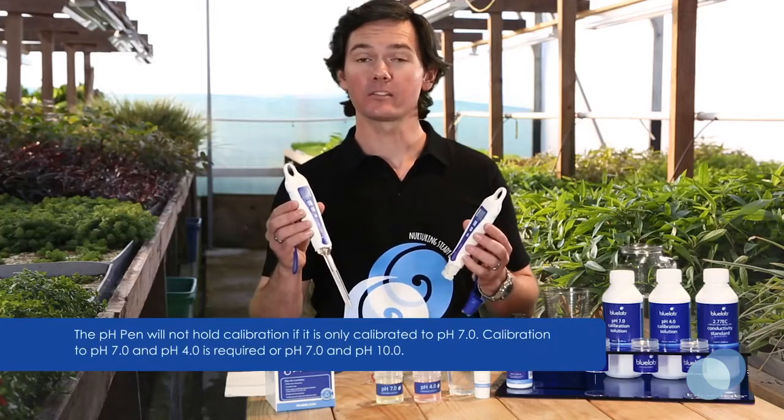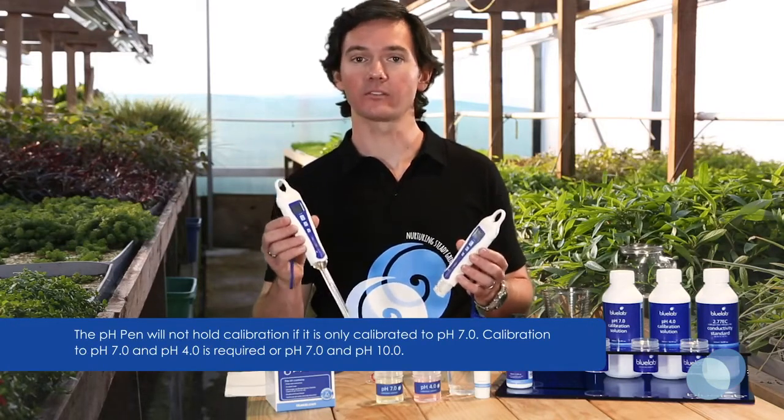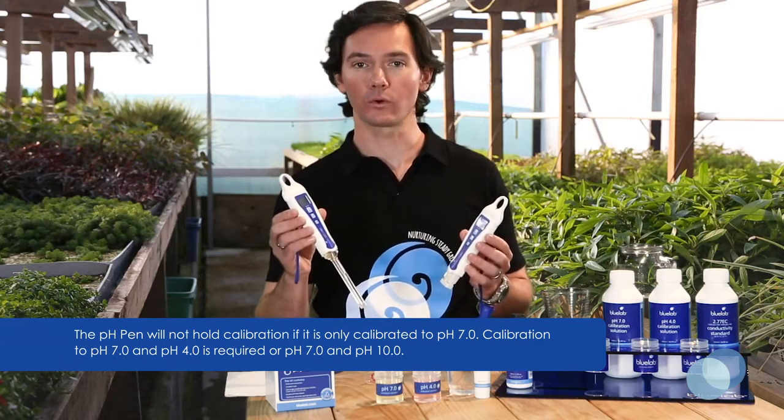To maintain a reliable pH reading between calibrations, the Bluelab pH pen should always be calibrated to two points. Also remember that you should always start calibration with pH 7 solution first, and then pH 4 or pH 10.